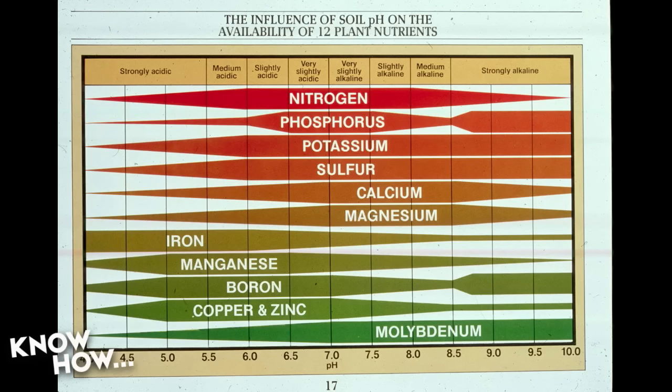Our tap water pH was 8. At that medium alkaline level, copper, zinc, boron, manganese, and iron won't want to dissolve. Even phosphorus, a primary nutrient, will start not dissolving into the water — you'll end up with salts instead. This is why pH is so important. If you don't have balanced water, you're going to start locking out nutrients and get funky-looking plants.